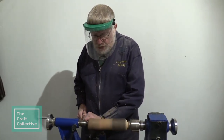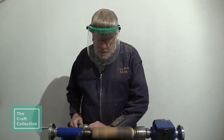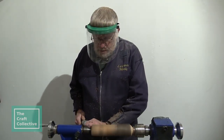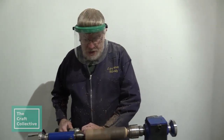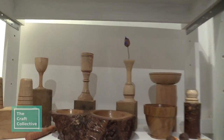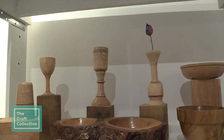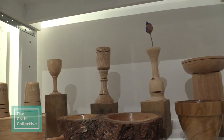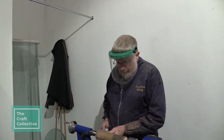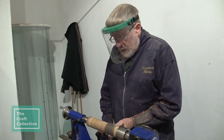A lot of times you'll put something on the lathe with an idea in your mind of what it's going to be, but the wood will dictate what it wants. There's a goblet up in the rack there — the taller one. In my mind it was going to be like a brandy bowl shape, but as soon as it got on the lathe the wood wasn't having it. Really, the only limitation is your imagination.